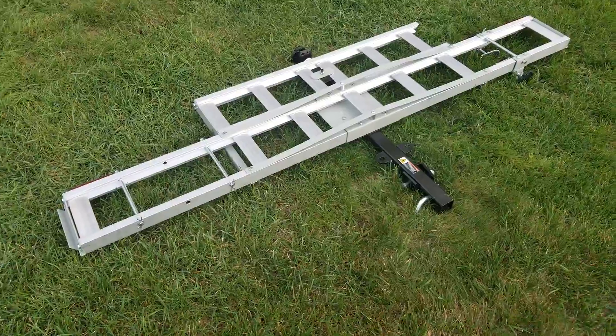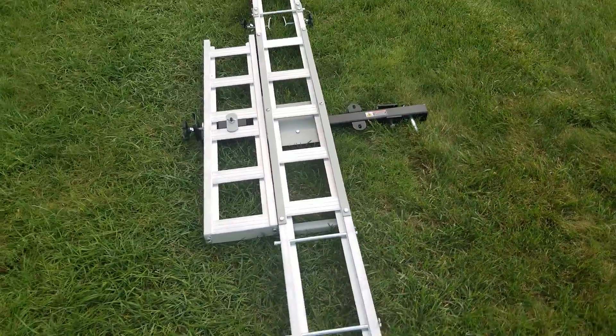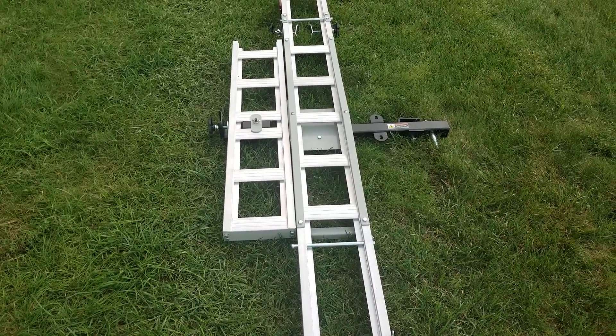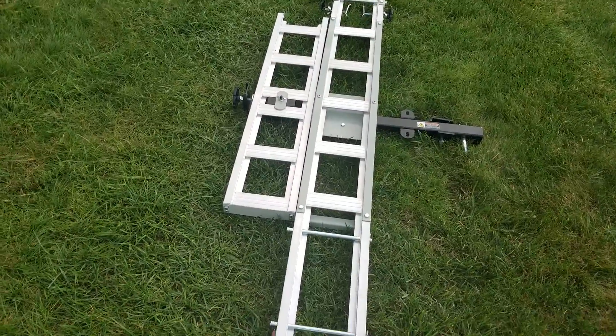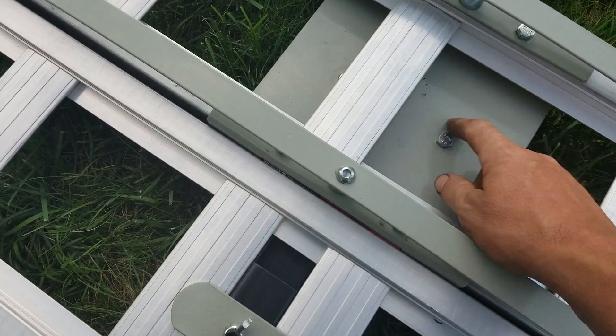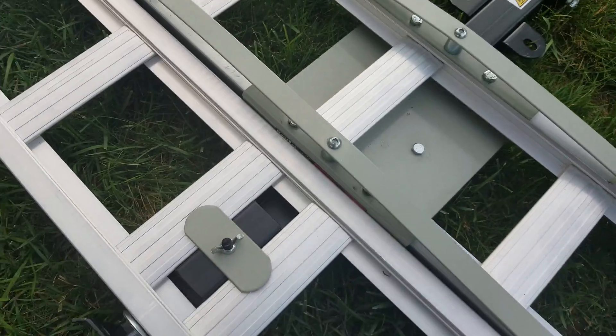This can carry up to 400 pounds. There are a few reviews on these online, and this is the updated one. They had a cheaper one earlier — what I mean by that is it was very weak. The center part right here was all aluminum, and what happened was you'd put a bike on it, rock it back and forth, and it would just crack.